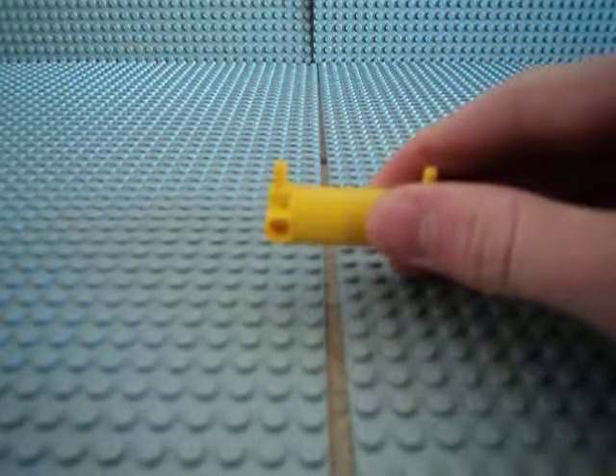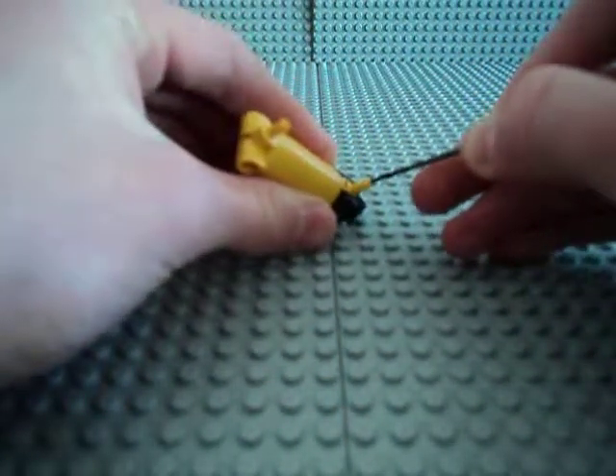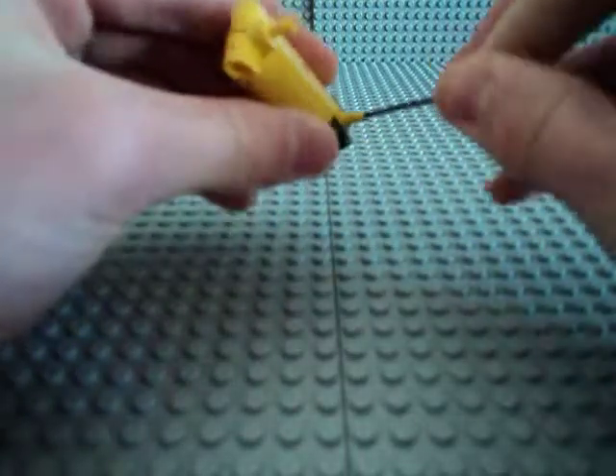Take that out, take the 5/64th drill bit, put that in there, and screw it in.